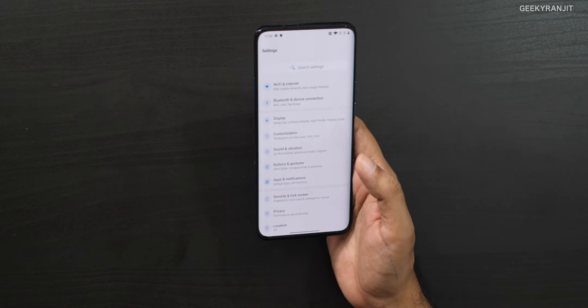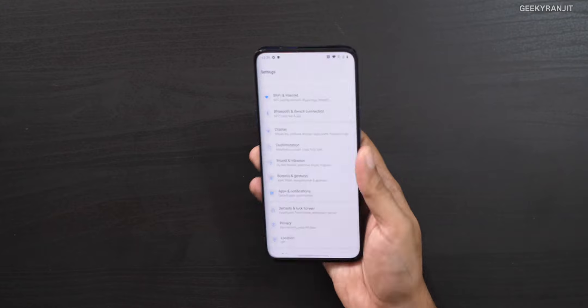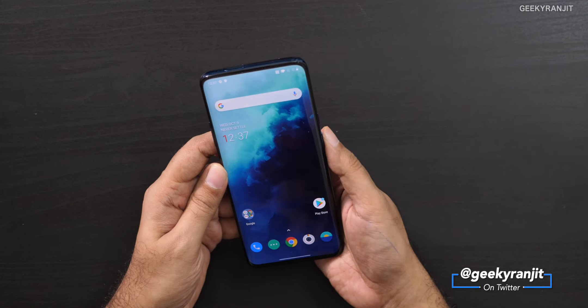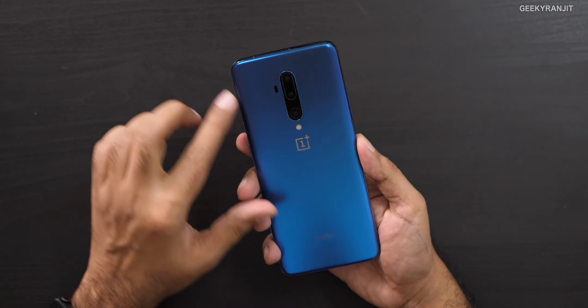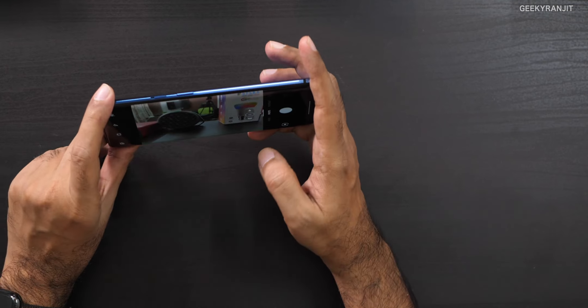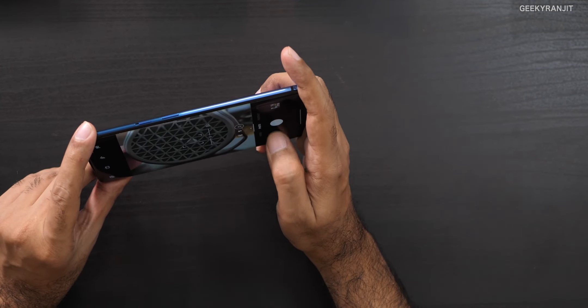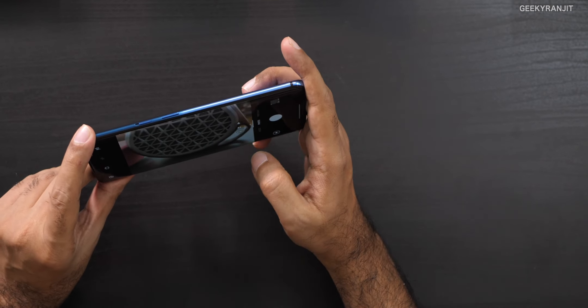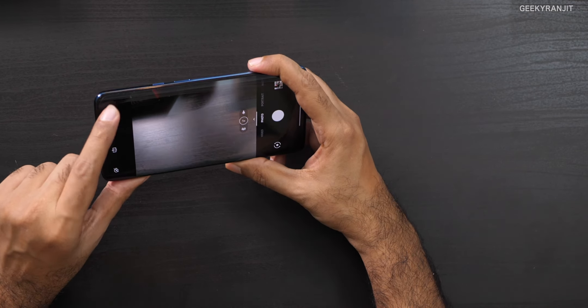This also has the same curved screen similar to the OnePlus 7 Pro. The in-display fingerprint scanner is fast. Looking at the camera app, we have the regular 1x mode which is the 48-megapixel, then the 3x optical zoom, and the wide-angle lens which goes really wide. There's also a new macro mode this year.